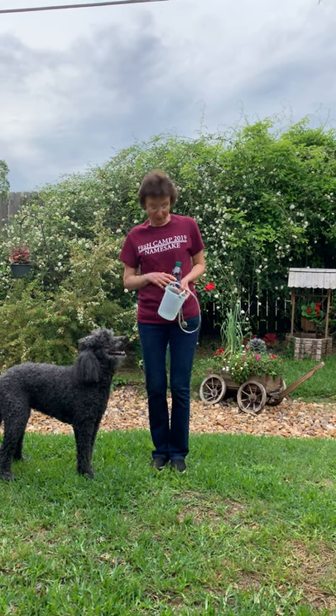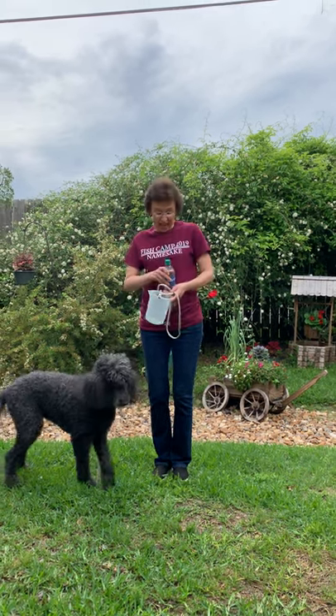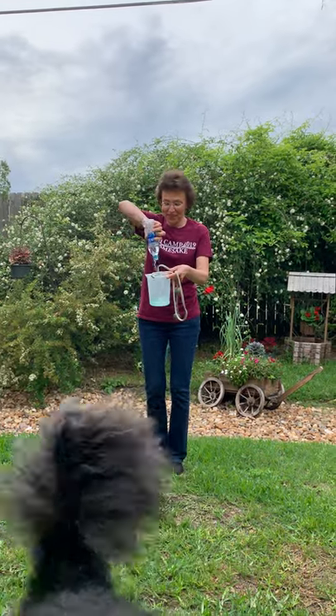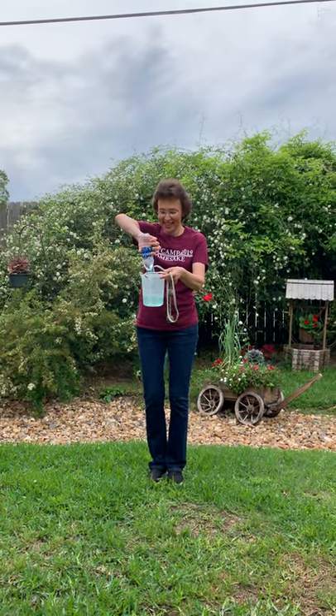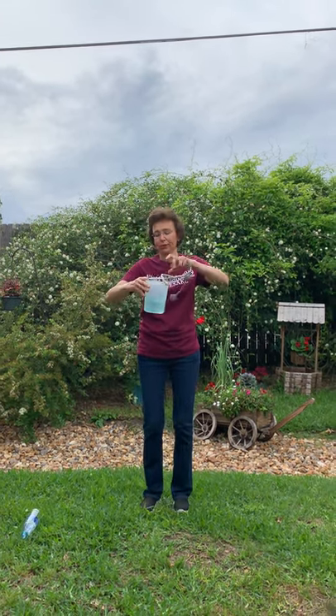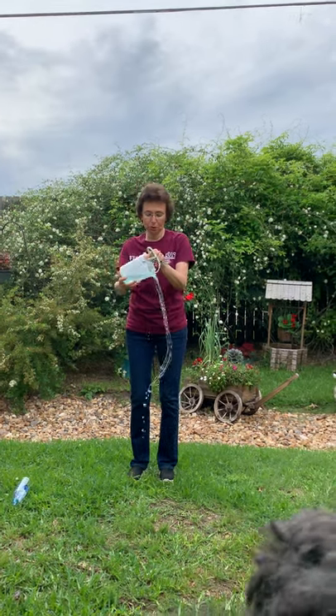Let's do an experiment. I have a beaker and I will pour water in this beaker. So if I put it upside down, I will spill water.